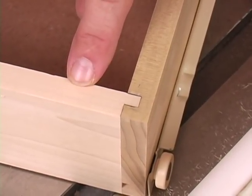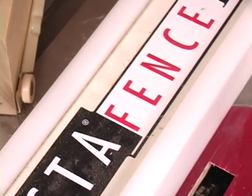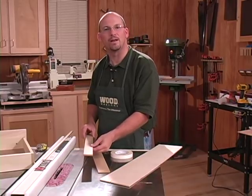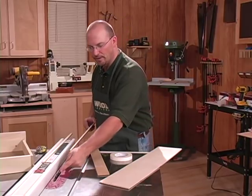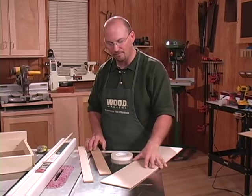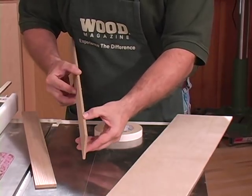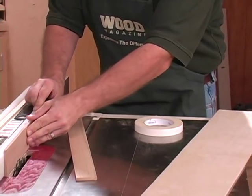Now we're going to form the rabbets on the front and back parts. We keep our blade set up the same and we add a quarter-inch thick spacer. We can make that shim from a variety of materials. Planing material to that perfect thickness is ideal, but we can also use scraps of plywood. With veneer plywood it runs about three-sixteenths of an inch, but typically MDF or quarter-inch plywood fits almost perfectly.